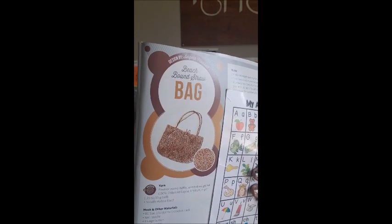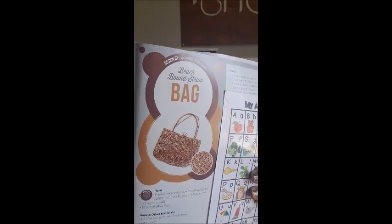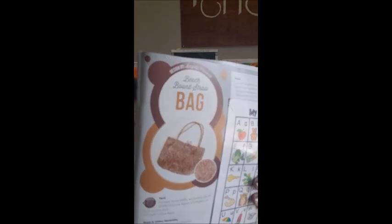It's a cute bag. I think I would have tried that in a brighter color — I'm a bright colors type of person. Bright colors also help take away from any mistakes you might make.